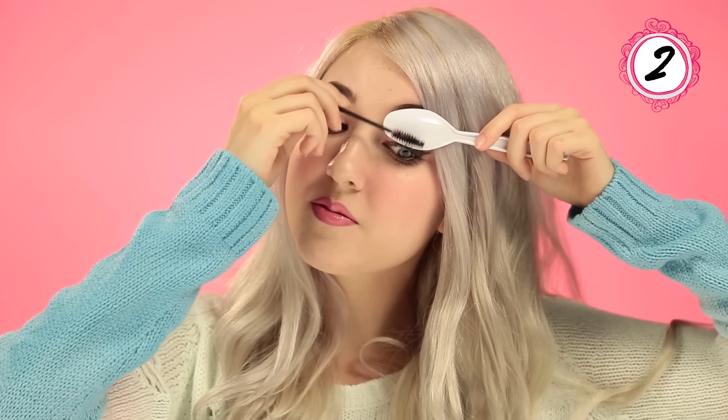Spoon trick number two is using a spoon to keep your mascara from smudging all over your eyelid. Just hold the spoon over your eyelid while you apply your mascara like normal, and you won't get any of those horrible dots all over your eyelid. You can also use it to do your bottom lashes underneath your eye.